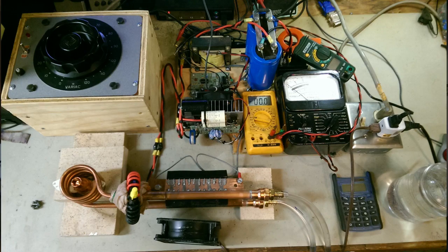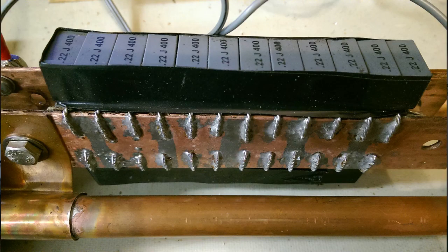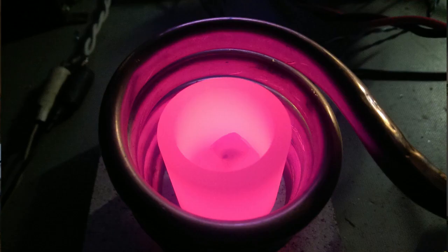Now I'm back in the lab. Where we left off last was with the induction heater. At the point where we left off, I was able to generate about 1,500 watts with the set of capacitors that I had purchased for the induction coil and the tank circuit. 1,500 watts turned out to be not quite enough to get the job done.